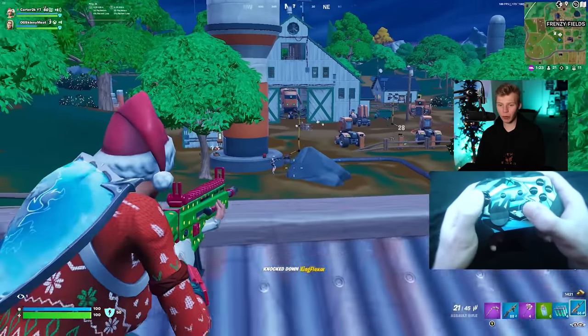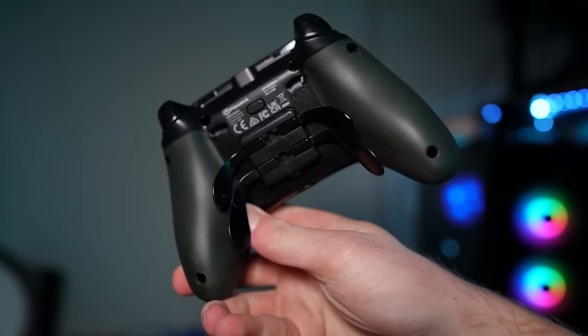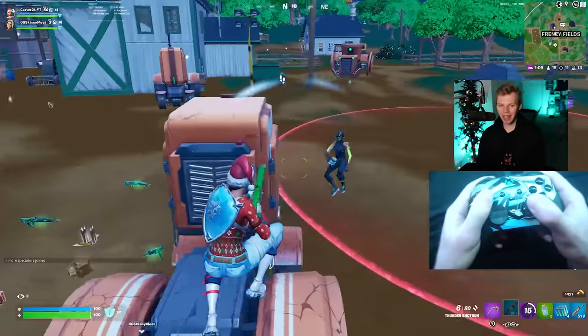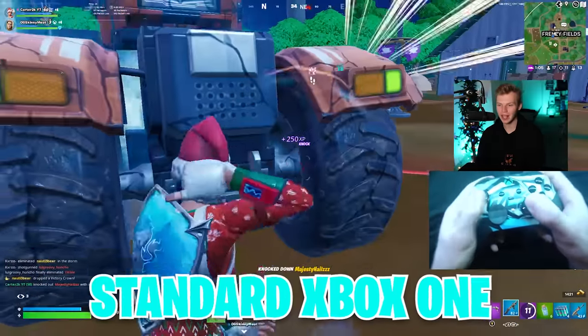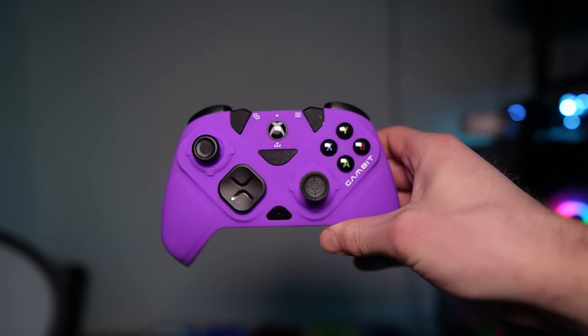After the $40 range Turtle Beach Recon, you have your standard Xbox option at around $60. But right at this price point is also the PowerA Fusion Pro 2, which is a 4-paddle, swappable faceplate, interchangeable thumbstick controller. It's honestly crazy to me that Xbox has these good controller options for the same price or less than their standard controller. Going up from there, you get to maybe my favorite Xbox controller of all time, the $100 Vitrix Gambit.